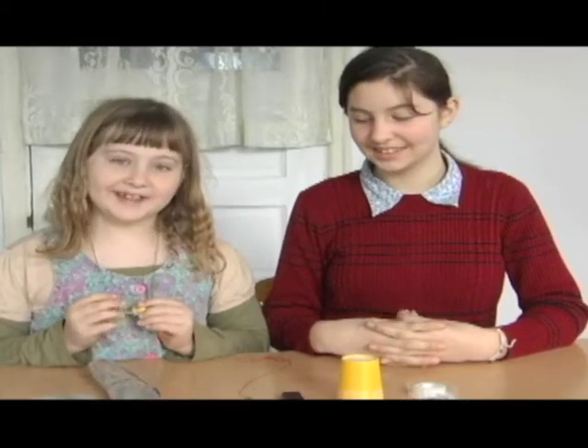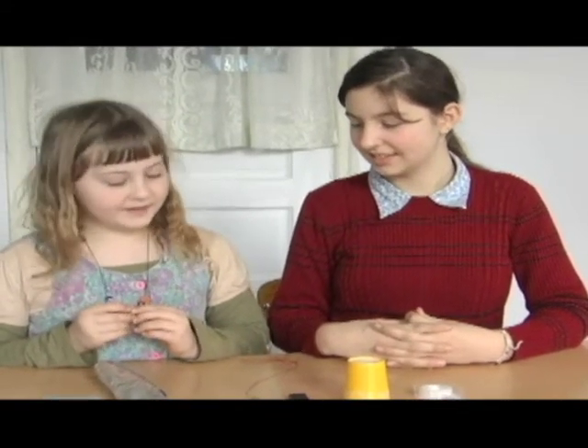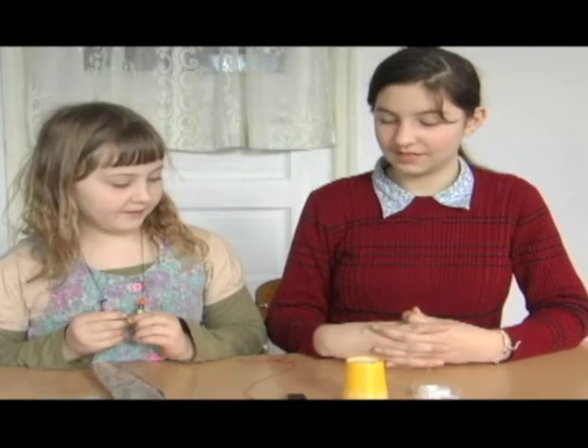Hi, I'm Eleanor. Hi, I'm Benedicta. We're going to be doing a science project together on the magnetic field.